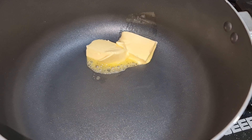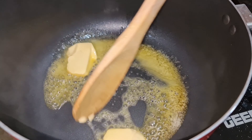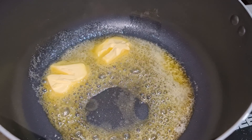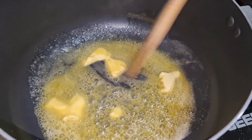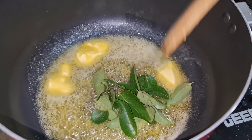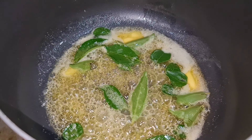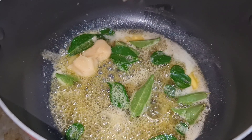In a large cooking pot, add 2 cubes butter, 10 to 12 curry leaves, 2 cubes ginger garlic paste.